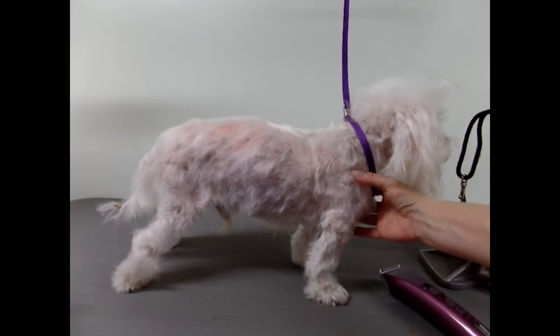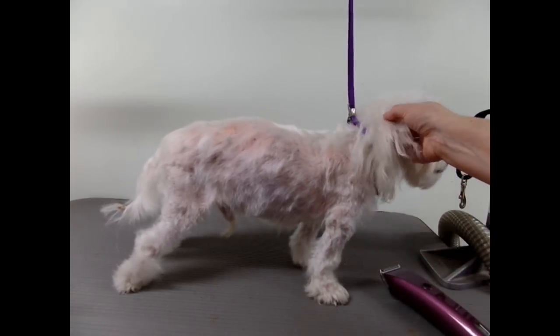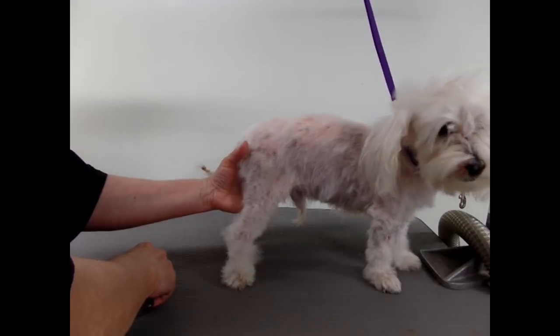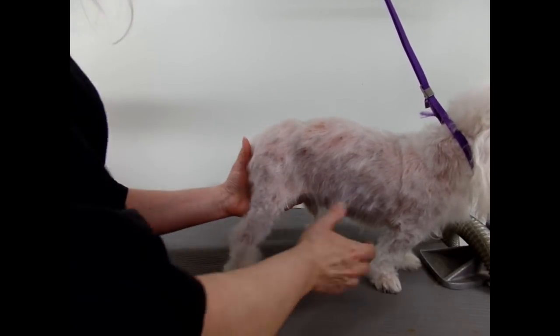Okay, the bathing and the drying is done, and this is what he looks like afterwards. There's a lot of knots in the hair so I'm going to be cutting that down. The pads are really, really matted, so I'm going to have to get in there — probably put it on a 40 or a 30. It's just a big clump in every pad.